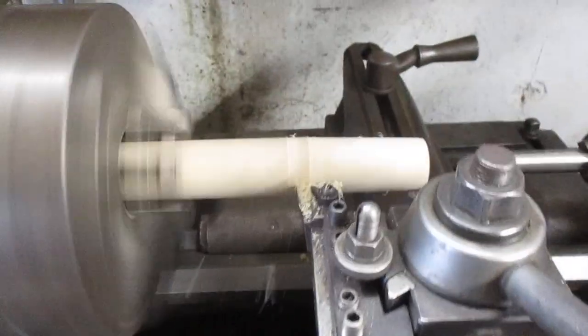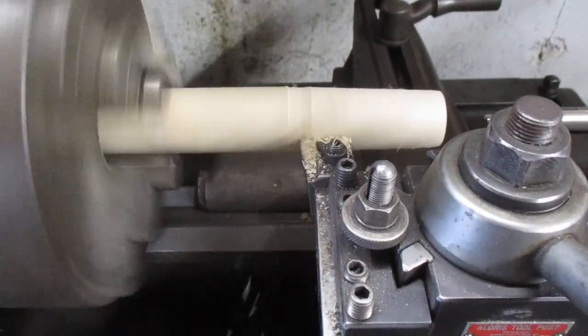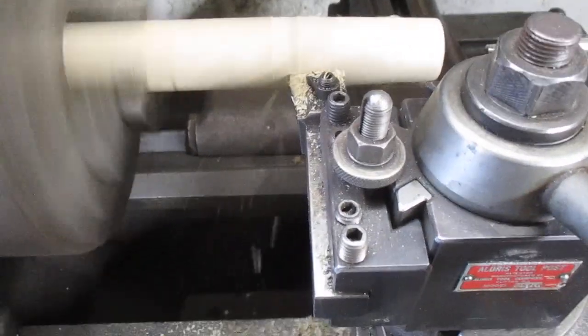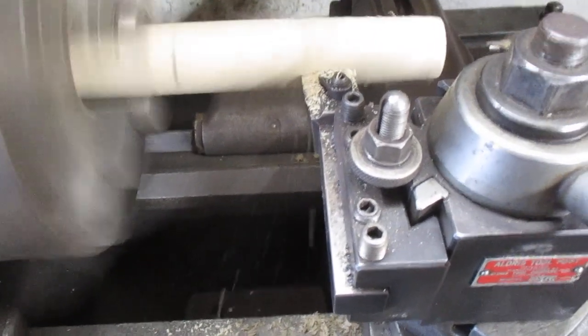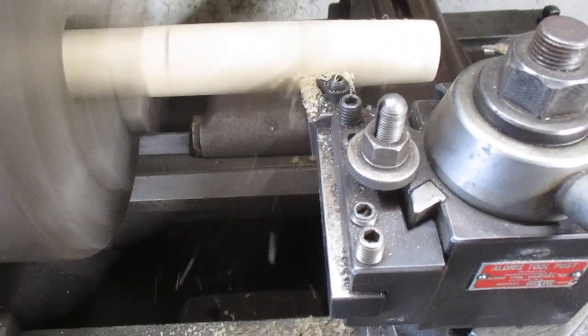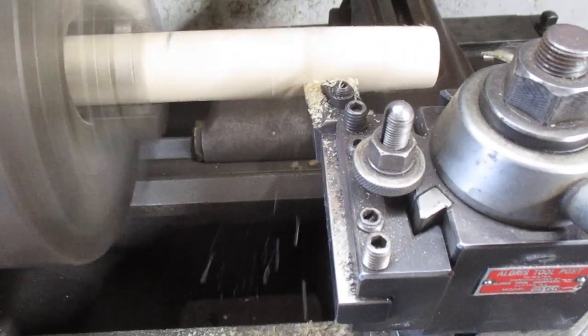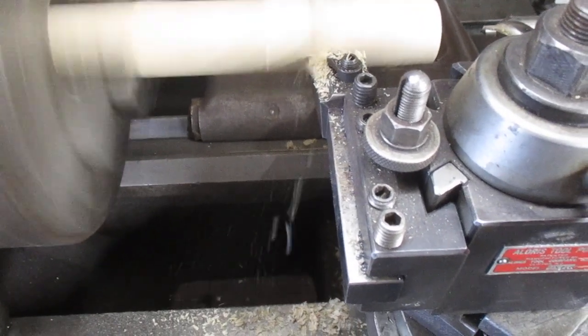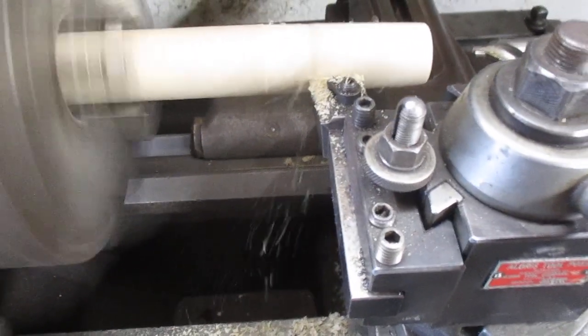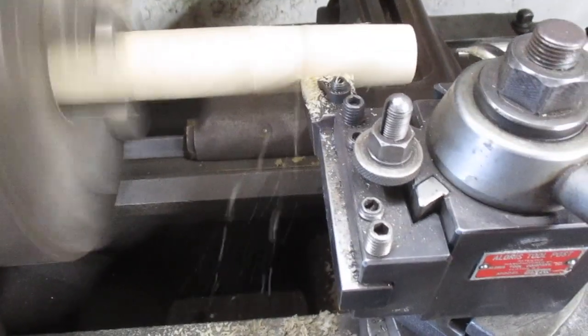We're at 6:20 right now, minute-wise, according to the clock on this camera - it tells me how long I've been going and lets me know when I'm going to run out at 30 minutes. As slow as this is going I don't think I'm going to make it. I already forget what I said - 6:20. How quick we forget.